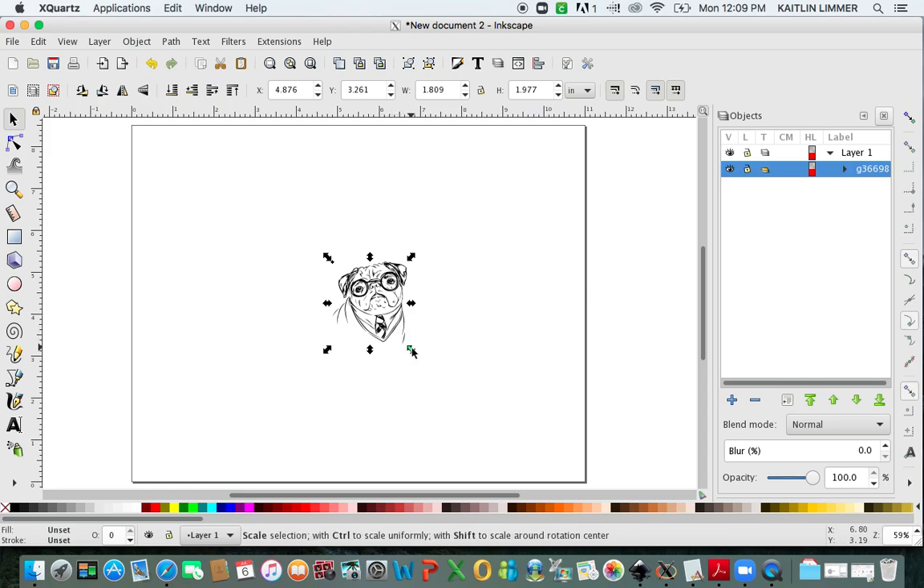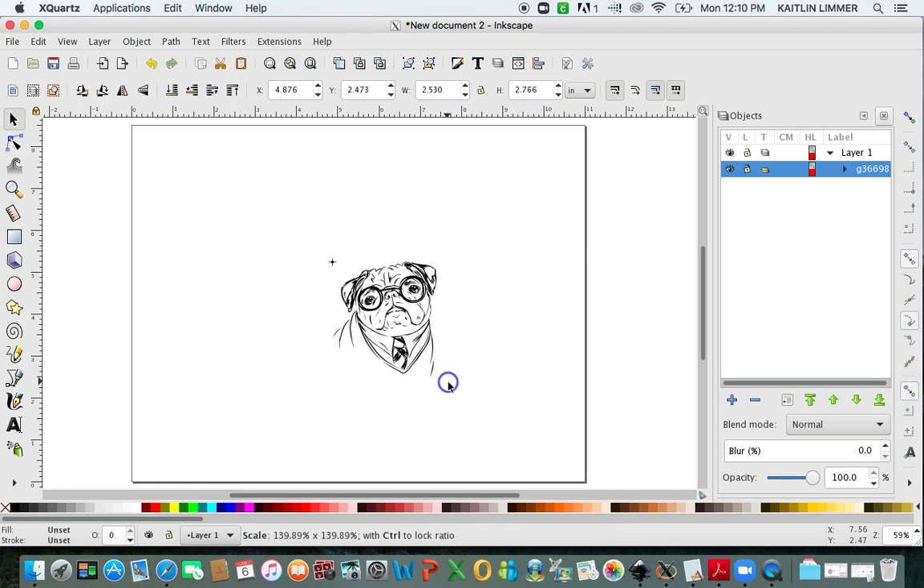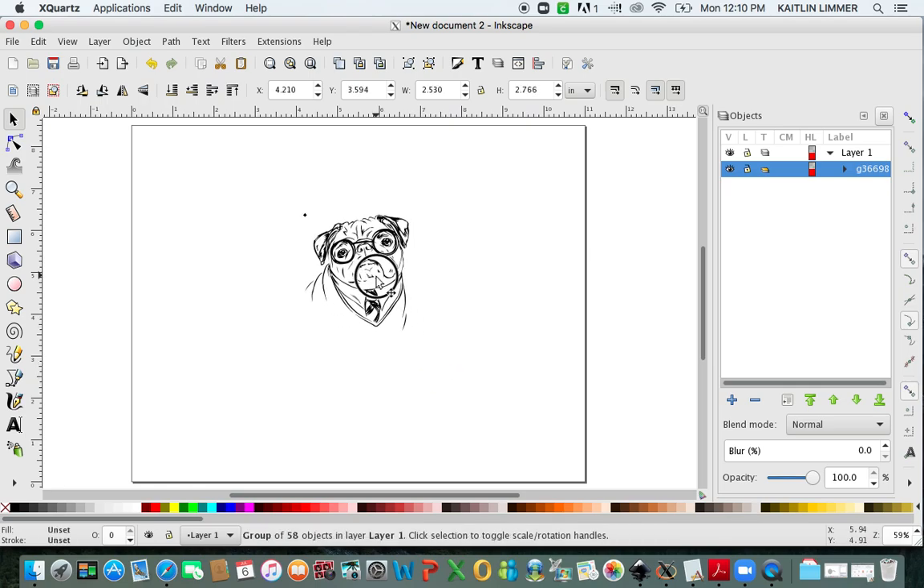What I'm going to do first is resize this so it's just a little bit bigger. If you just hit the arrows and start moving them, it could potentially change the ratios. If you click on your Control key and then click on the arrows, it's going to only size it in the correct ratio. So I'm going to make it just a little bit bigger and move it up a little. As you can see over here, this is the image.